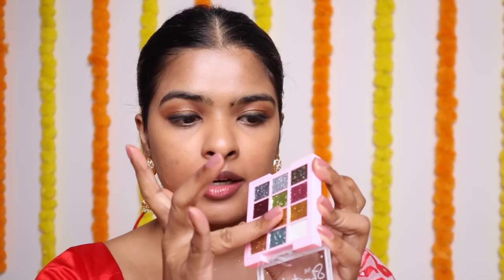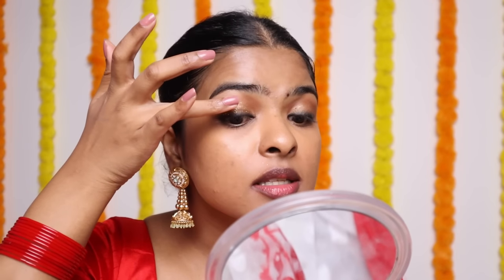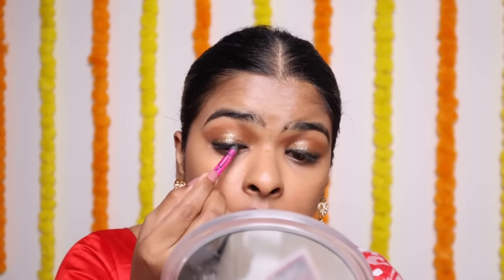From this glitter palette, I'm going to pick this golden glitter on my ring finger, press it, pick it, and dab-dab and apply it on your eyelid, a little bit. You don't want too much intensity. If you feel glitter has gone over your eyeliner, you can cover it by applying more eyeliner there. I like to set my eyes and face using setting spray — because I've applied glitter, I want it to dry on my eyes. I'll spray it from outside.